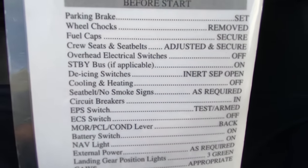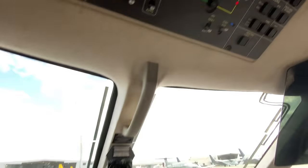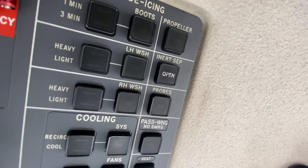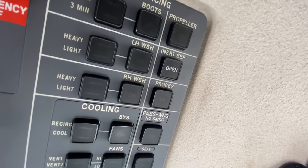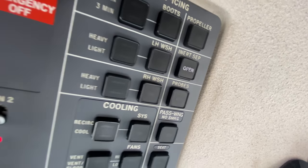The inertial separator — I want to verify that it is open. We come up here and verify that the inertial separator is open. What this is gonna do is prevent any rocks or FOD from getting into the engine once we're starting up. It is open right now.